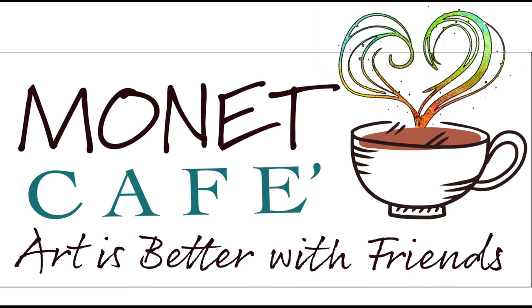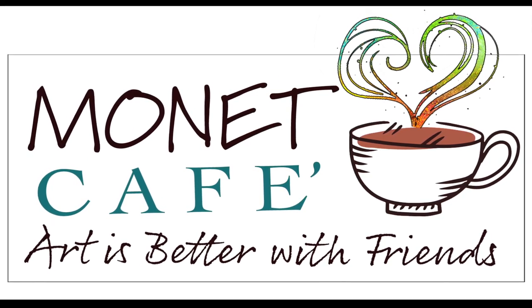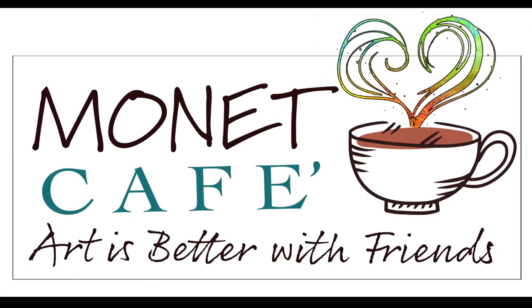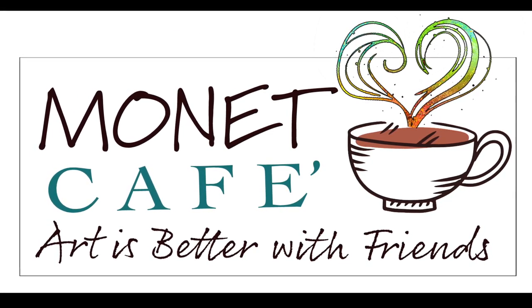Hello and welcome to Monet Cafe. I'm artist Susan Jenkins. We're gonna have some fun today and if you're new here please subscribe and hit that little bell icon to be notified of future videos.